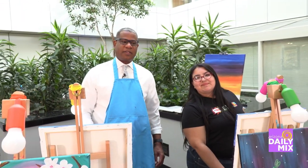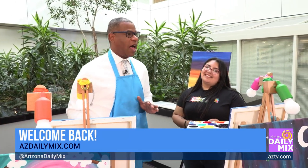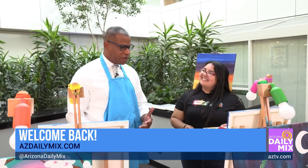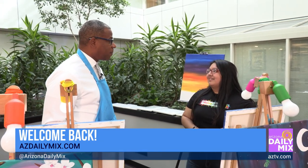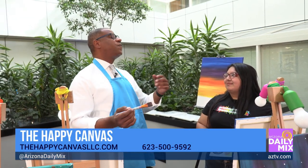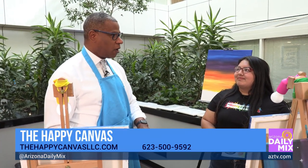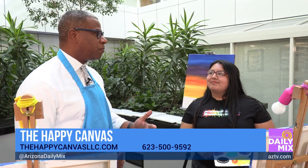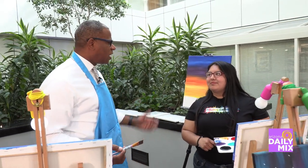Welcome back to Daily Mix. I'm out here with Happy Canvas, helping me get my Bob Ross on. There's a documentary and a movie coming out that's getting people back into painting. Josephine Brown of Happy Canvas is showing us how we can freeform our artwork. Let's talk about how important this is to the younger generation — helping people through therapy and expressing themselves.